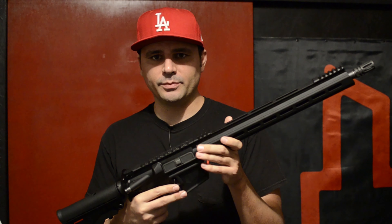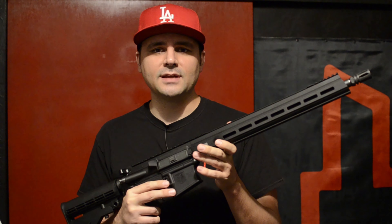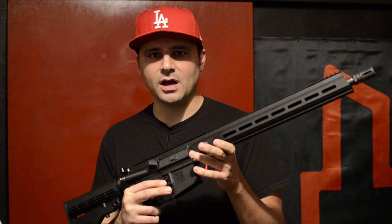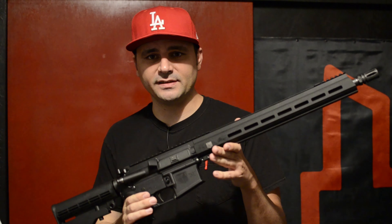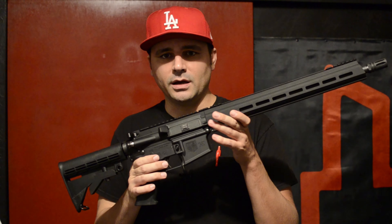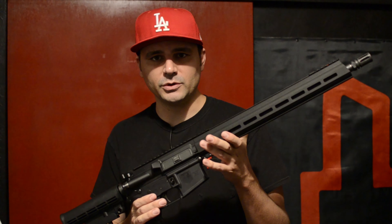I just recently bought a new AR-15. I got a pretty good deal on this — got the whole setup for $480. It's a Diamondback Firearms DB-15 model. It was a good price, but there are some things on the rifle itself that I'm not really happy with aesthetically. So I thought I would do a video and go through a basic customization on this AR-15 and show you what I'm doing to it.